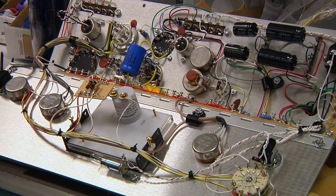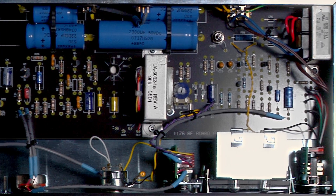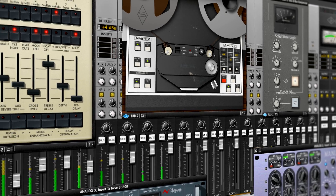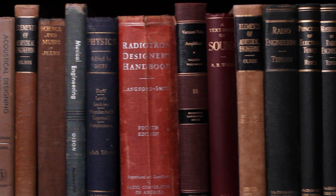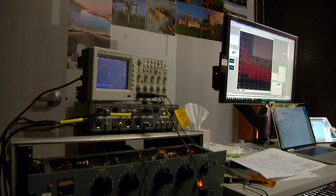At Universal Audio, our passion comes from our drive to deliver a quality product to the customer. On the analog side, that means resting on 50 years of classic high-performance circuit design. On the UAD and our plug-in side, that comes out of the classrooms of Stanford, where myself and my friends learned about physical modeling and emulations of audio signal processing.